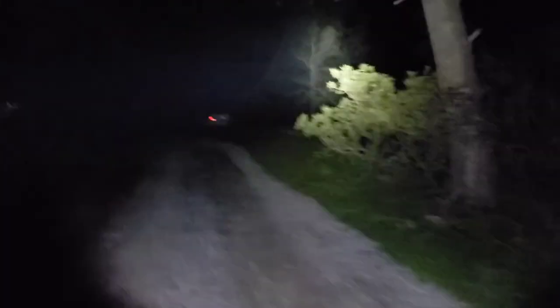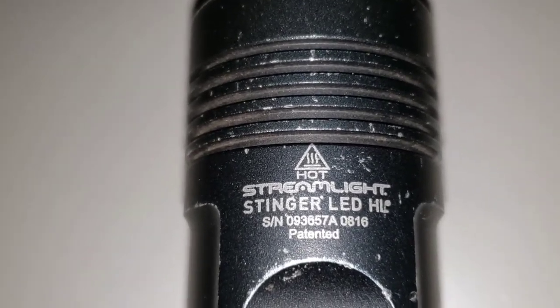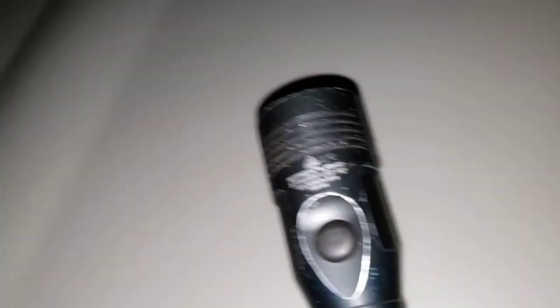I'm going to show you a picture of this flashlight. This is the Streamlight Stinger HL LED that I was just showing you. There's the model for you: Streamlight Stinger LED HL. I've got the lithium battery in this flashlight. The charging options are also great — you can get a charger in car charger format or house charger format.